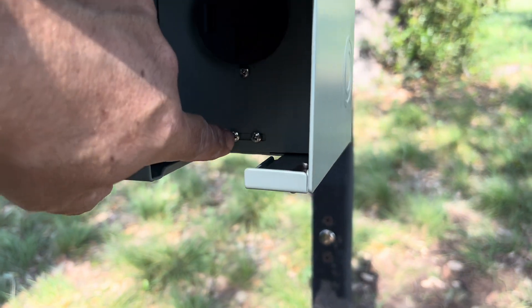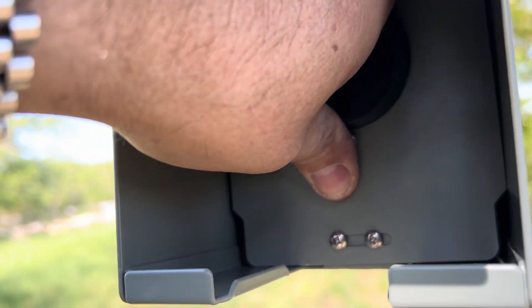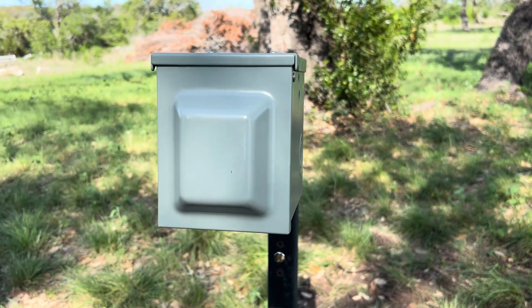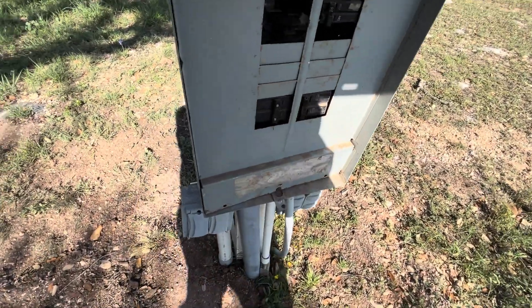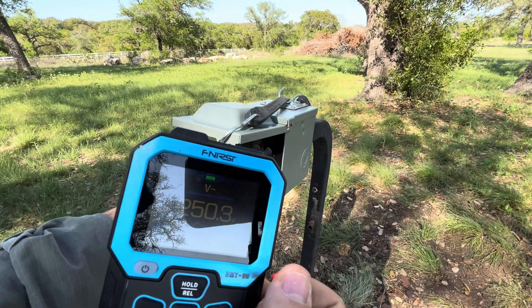Got those two screws in there and there's a slot at the top. It's pushed in there pretty tight because those wires are thick, but it is all done and ready to go. Let's turn the power on and do some tests — reading 250 volts.